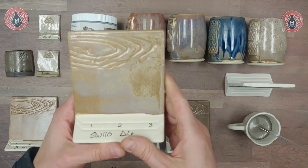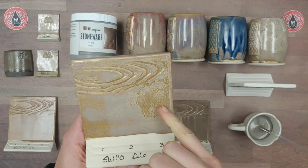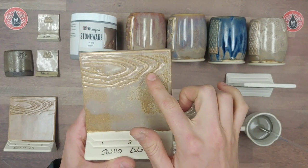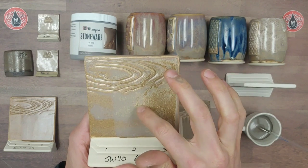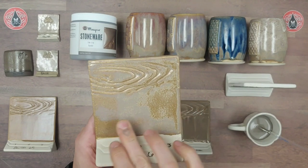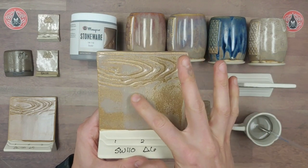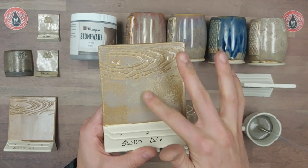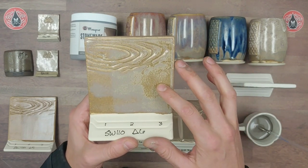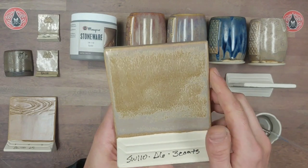Here are our cone 6 results — I've got one, two, and three coats. Oyster is a really nice semi-gloss glaze. You can see as it gets heavier it becomes glossy and has this kind of gray-purple color. This glaze breaks really well over texture. Once you get up to three coats you're building up this brown, so it's kind of a sweet spot showcasing the glossy variation at a middle range of coats. As you get heavier you start getting matte and a brown variation.